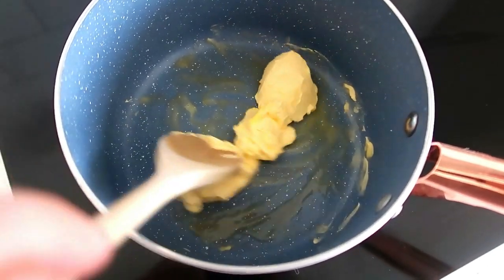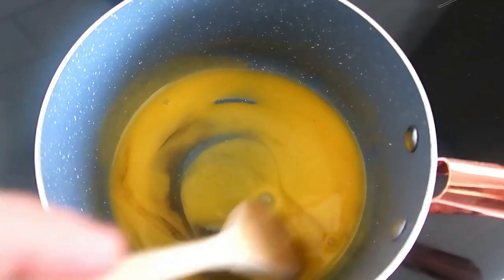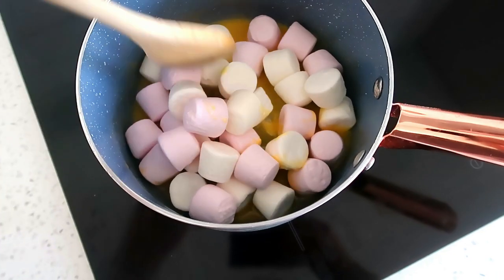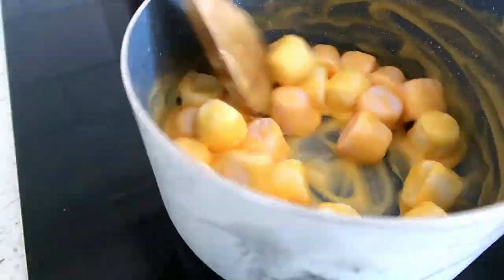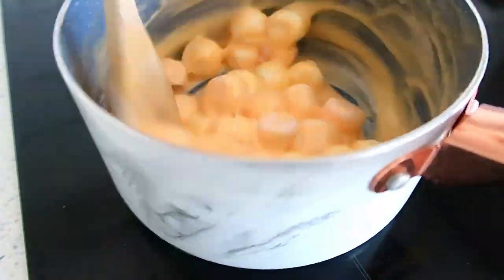It's a really good one to do with kids. Just melt some butter, add a little bit of vanilla for flavouring, then add the marshmallows and stir until it's all melted. Once it is all melted you can add in your food colouring - add as much or as little as you want depending on what colour you're after.